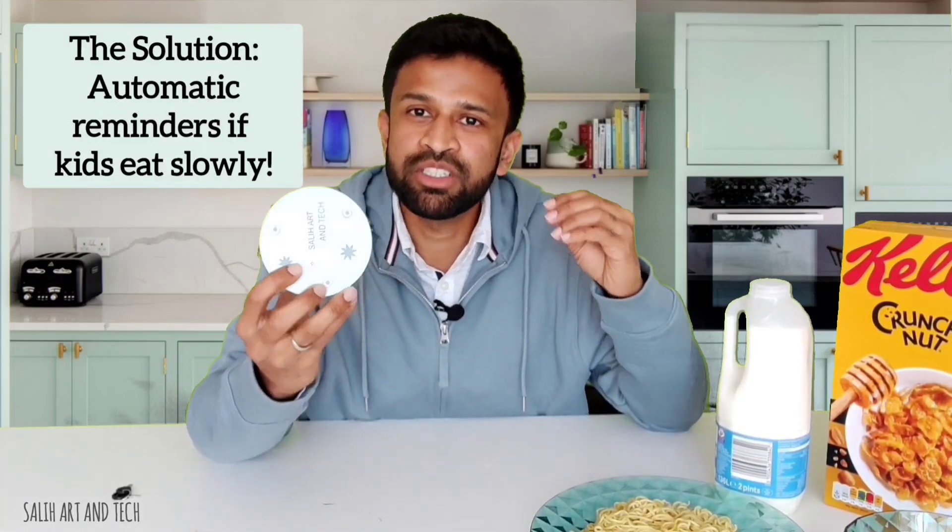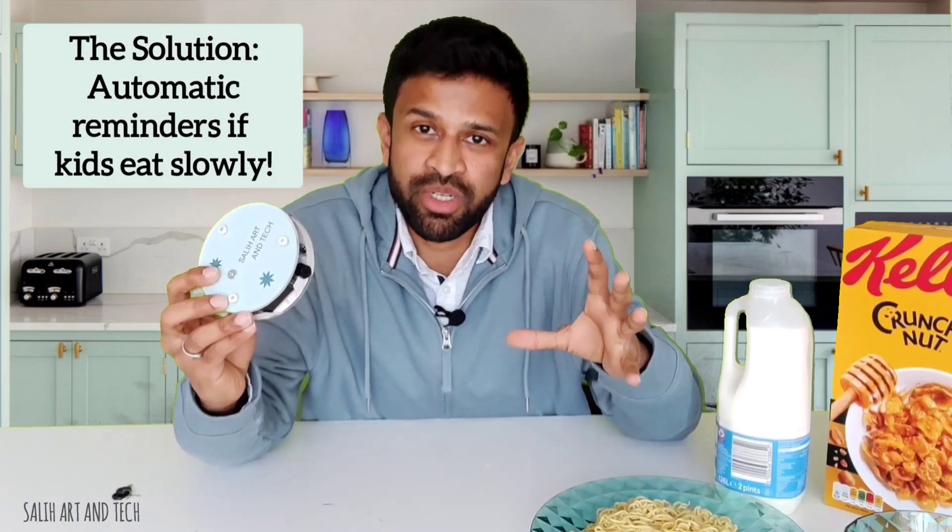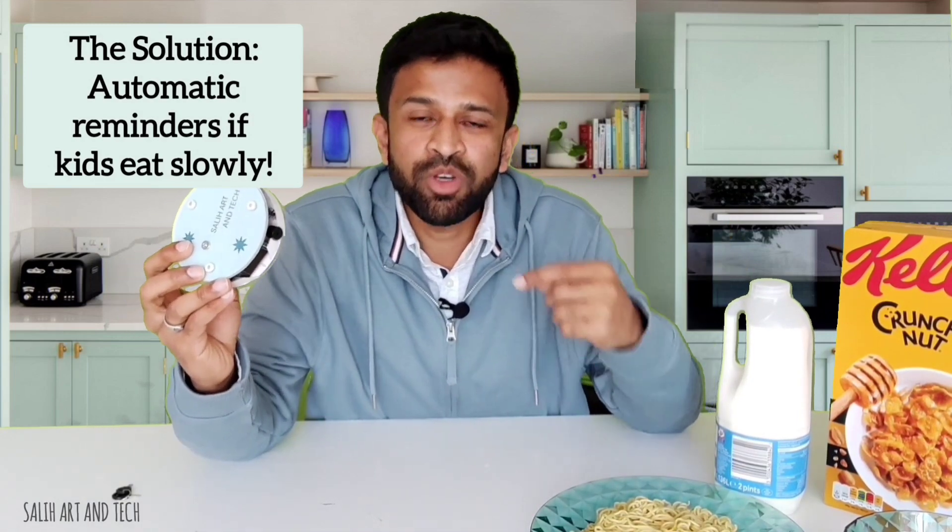I came up with this device that will help parents make sure kids finish their meal within a fixed duration — for example, finishing the meal in 20 minutes or 15 minutes. If you are a parent, it will sound like a big relief.